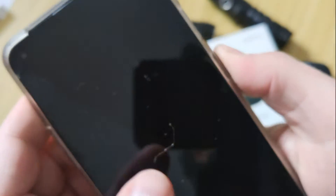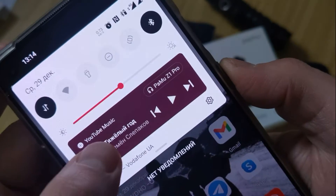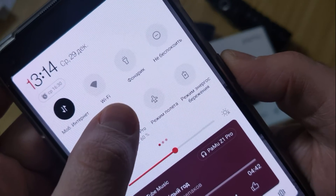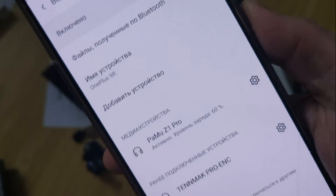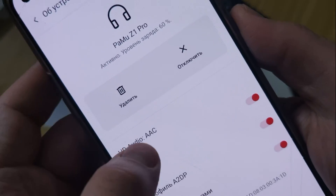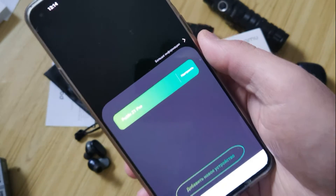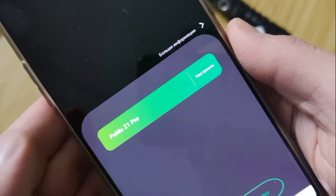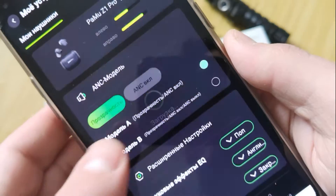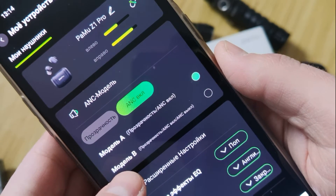We're using a OnePlus 9R to demonstrate. Let me show how the Z1 Pro app works and what I can do here.